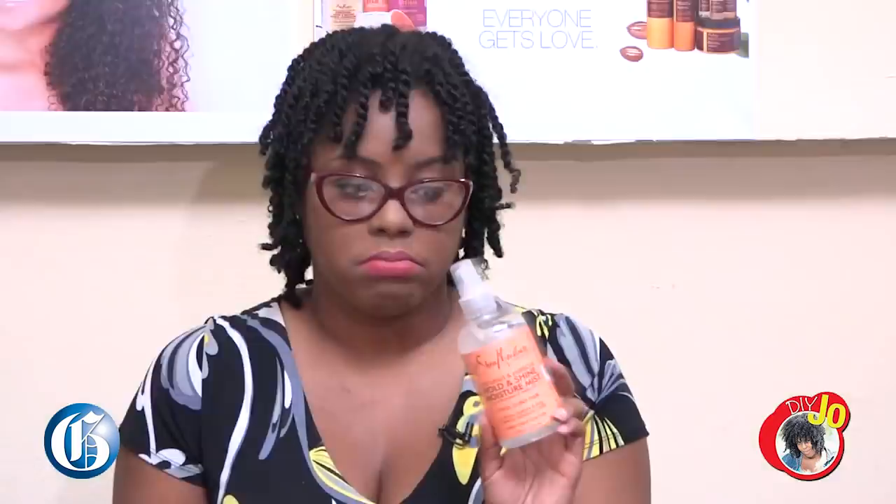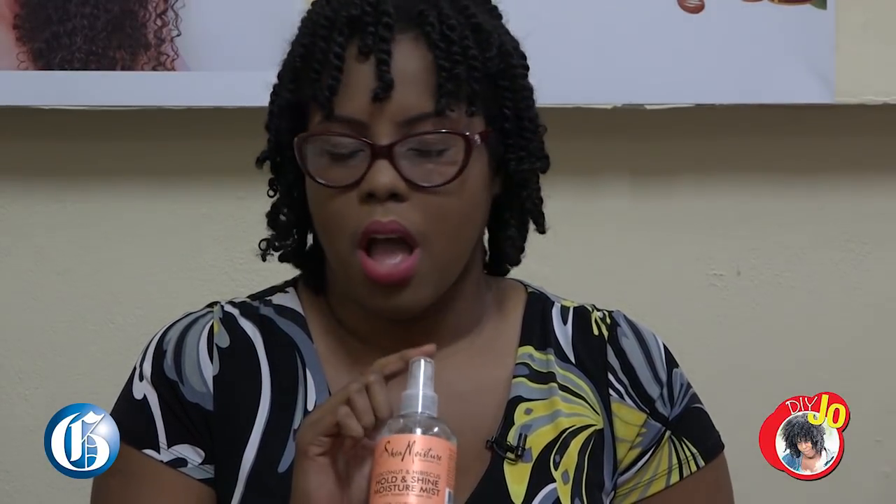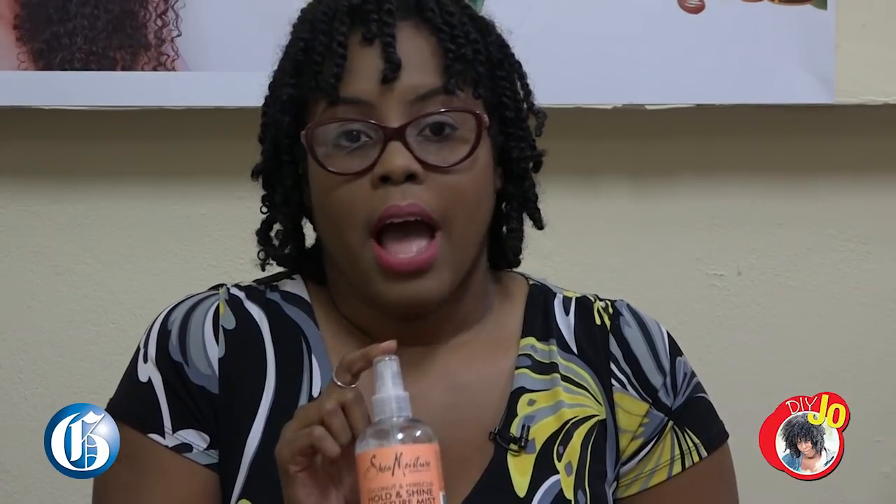The Hold and Shine Moisture Mix — look at it, it's liquid, like water basically. What could this really do? After washing my hair, deep conditioning, and using the leave-in, I spray some on it before doing my twist outs. Guys, a 10 out of 5 — that's how much I love this product.